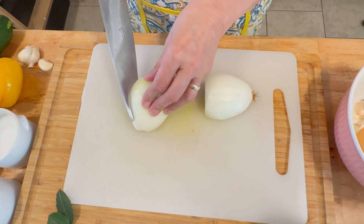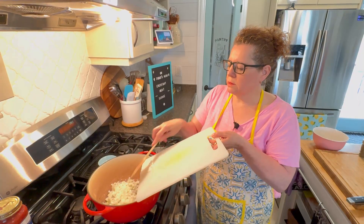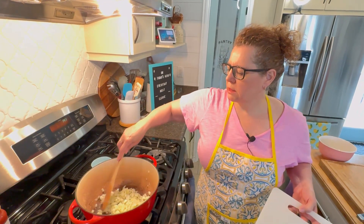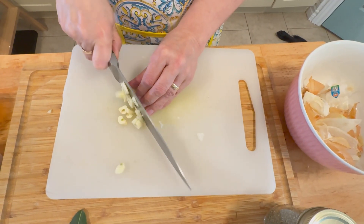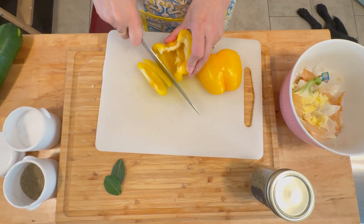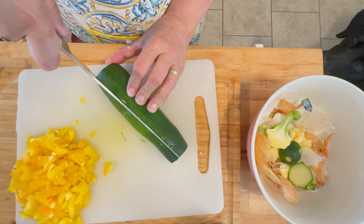Start by putting about a tablespoon of olive oil in a pan, turn it on to medium-high, and wait for it to become hot. We're going to start by sautéing the onions — just until they're a little bit translucent. While we wait, we'll get our garlic ready and chop the rest of our vegetables, being careful to remove the seeds from the peppers and making sure the zucchini pieces are all pretty much the same size so they cook evenly.